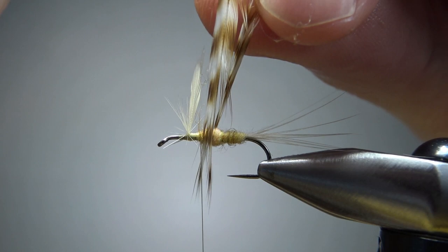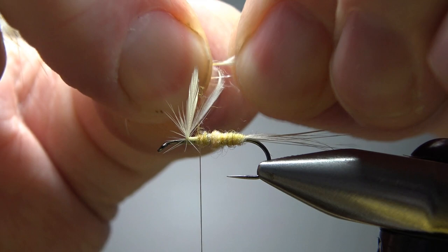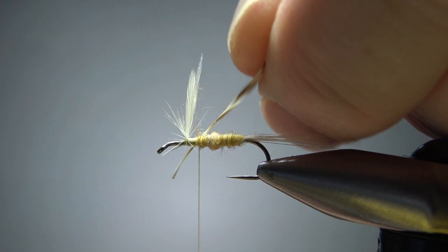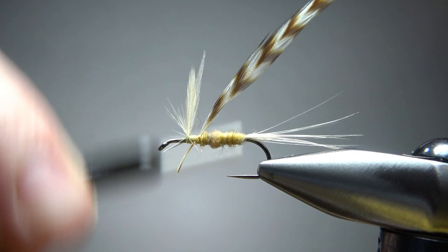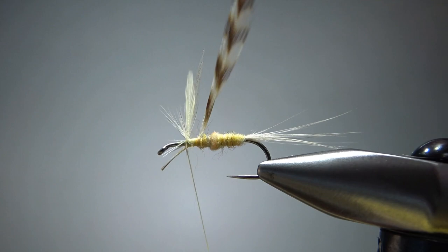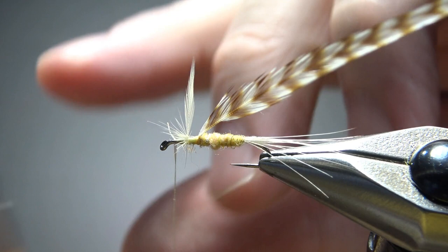Let's pull this around until we get about the length we want. I'll strip a little bit off the stem to get a catch-in point. I'm going to try and catch this in a little bit behind the wings because I'm going to put about three wraps behind the wings and then maybe three in front of it. I'm going to catch it in perpendicular here, then lay that stem along my hook shank and put several wraps, then prop it back up and trim the stem.